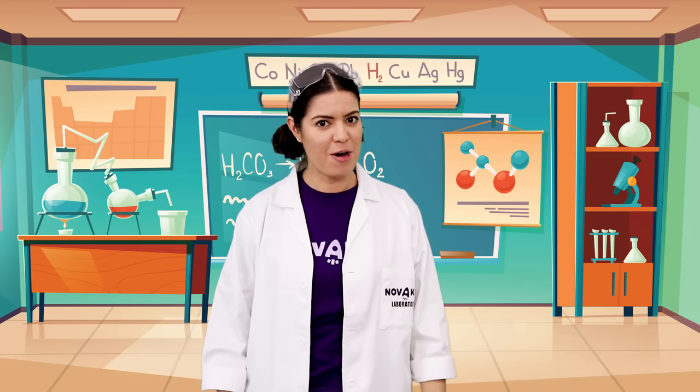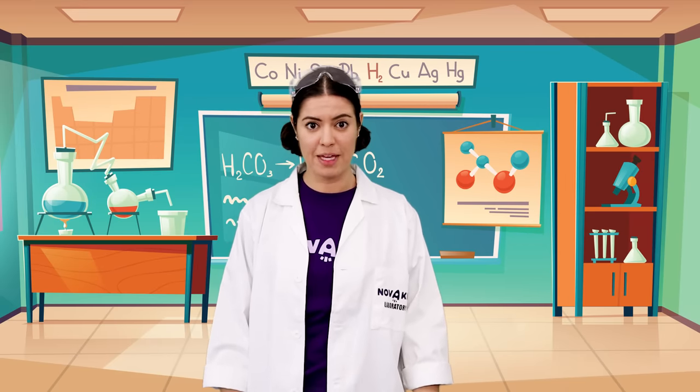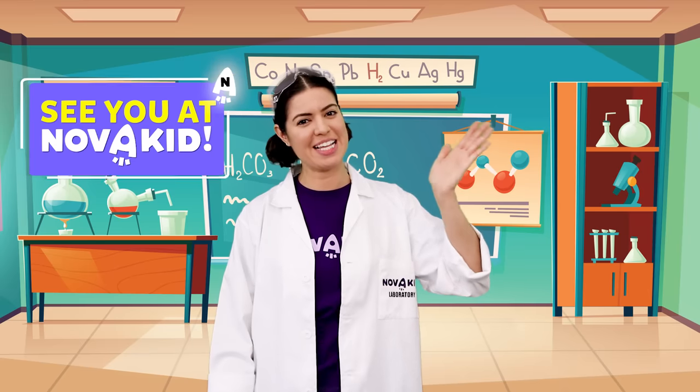I liked them all, but my favorite was definitely the ice cream. I'm going to make more ice cream now to share with my family. See you next time, my little scientists.